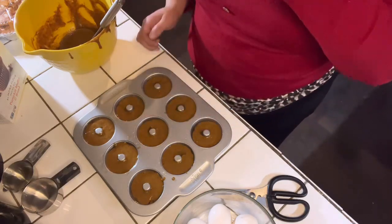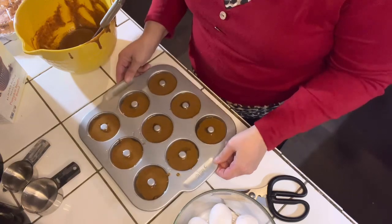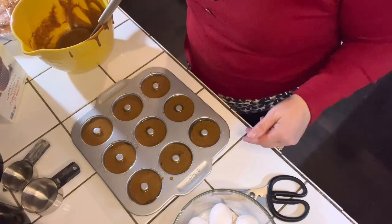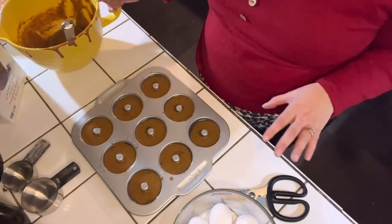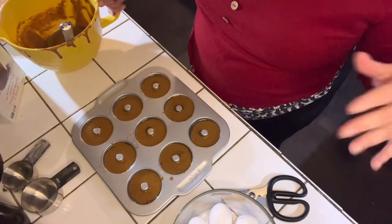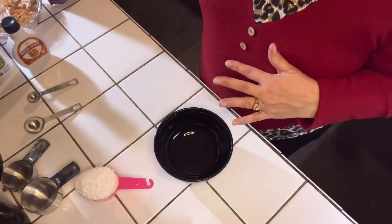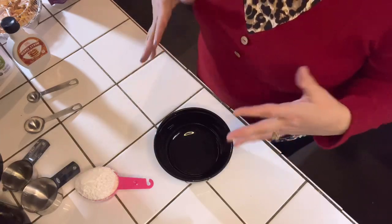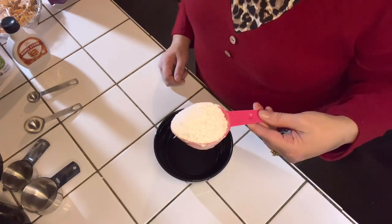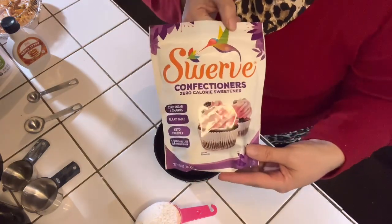We are all bringing you a delicious recipe with a holiday theme, so make sure to check out their channels. Once you have spooned in all of the batter inside of your donut pan, make sure to tap it so that the batter can settle in. Then put it in the oven and bake it for 15 to 20 minutes. While the doughnuts are baking, we are going to go ahead and make our maple pumpkin spice glaze.